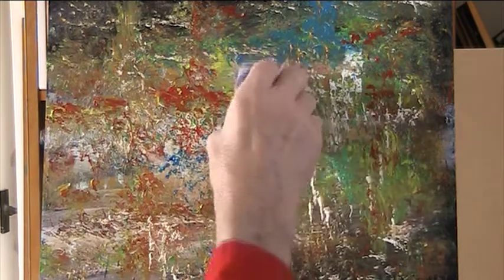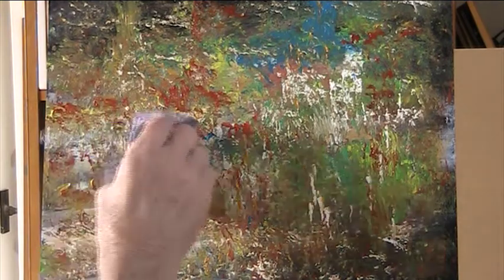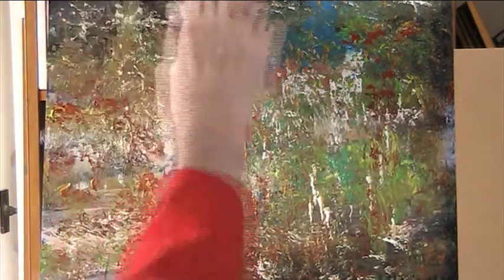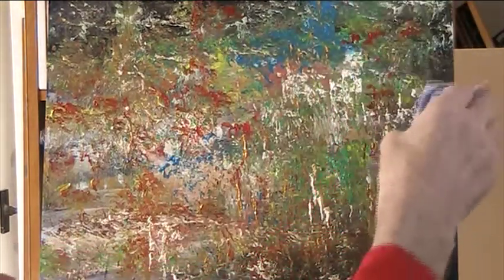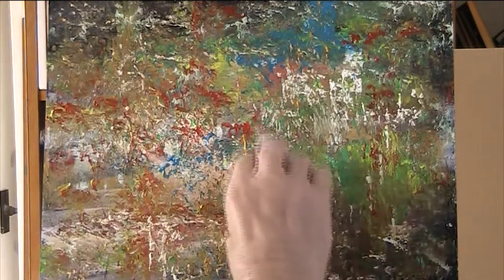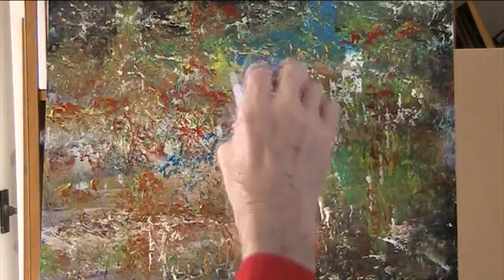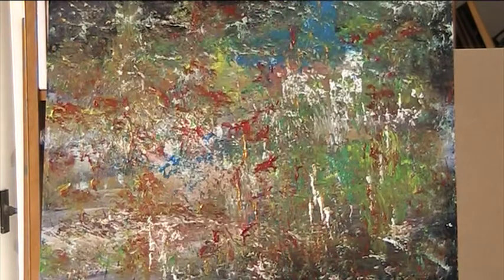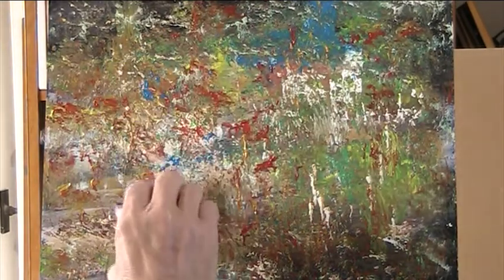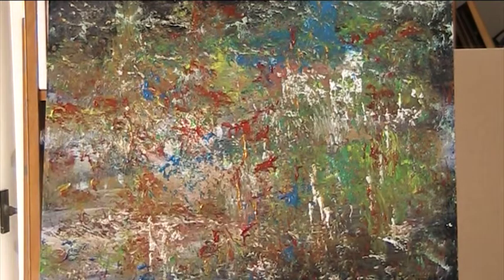That bluey green - viridian is a wonderful colour, but it mixes with the yellow so beautifully and gives lovely greens. Let's give it some big red now. Look at that big blue down here.